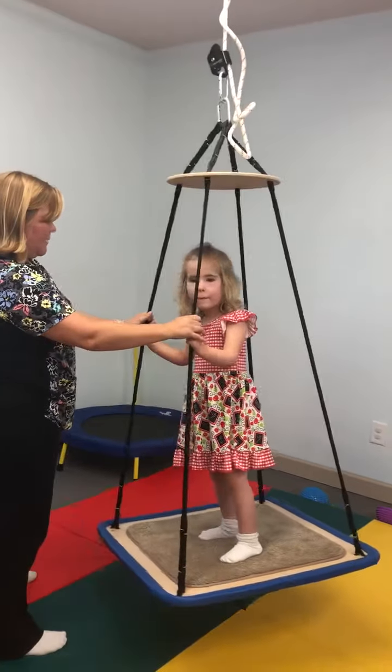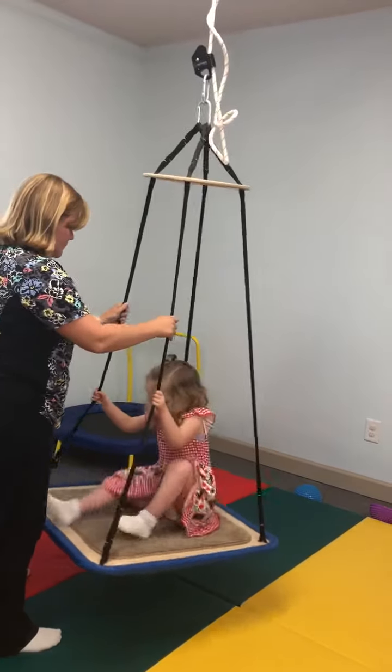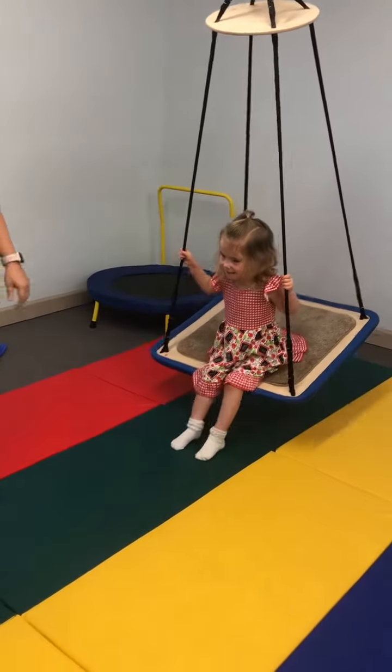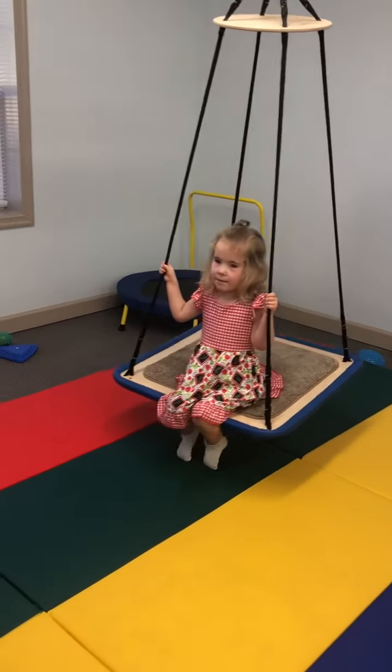Can you get down? Sit down, come on. You want to get on this one? You want to sit with me? What we can do here? Come here.